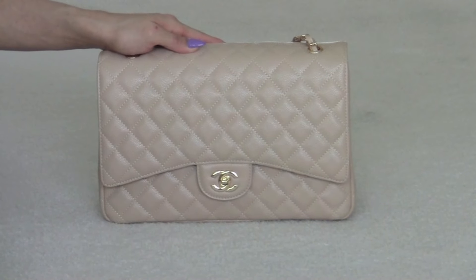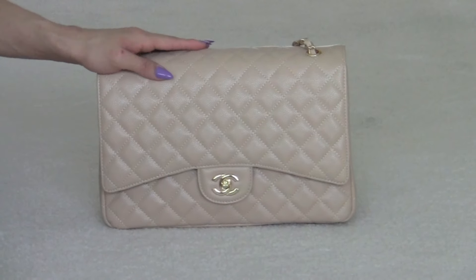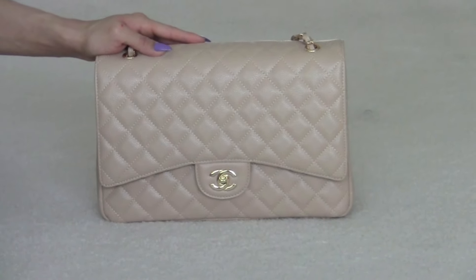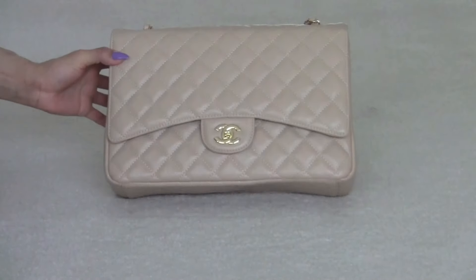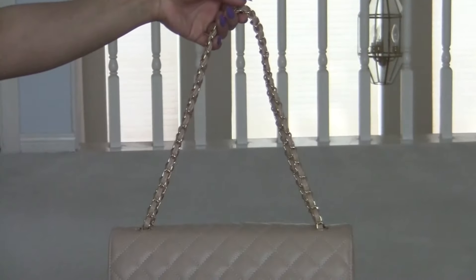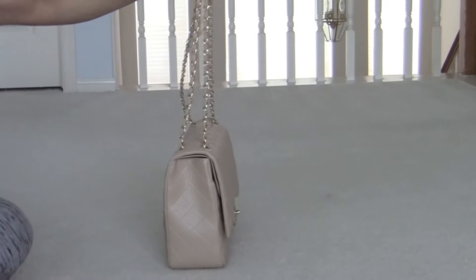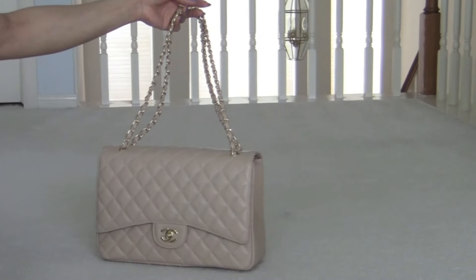So the first one is the latest one. I haven't used this one yet — I can't wait to use this one when it gets warmer outside, later this spring and summer. I love this. I got this for Christmas this past year. This is my color — I would say nude colored, with gold hardware. This is the front, the side, the back, the other side, and the front. Isn't she gorgeous? I love this bag. This is my favorite bag of all time. I haven't even worn it yet — that's why I love it so much.